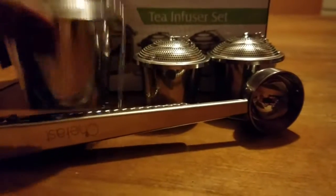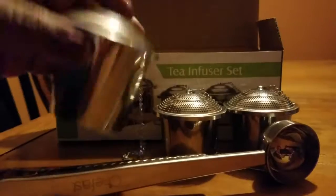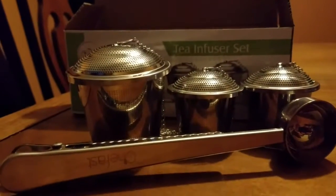I'm just a big stainless steel person, so I'm extremely happy with this particular set.